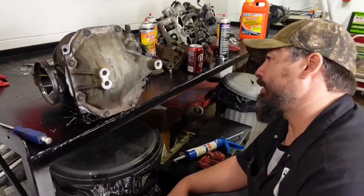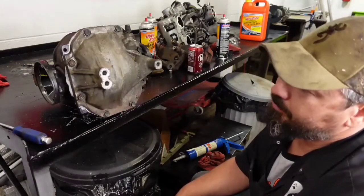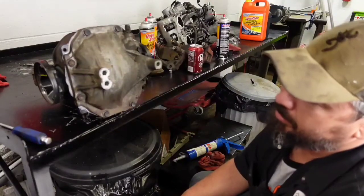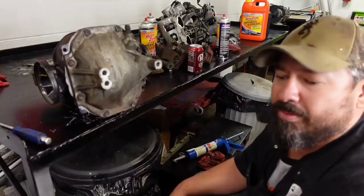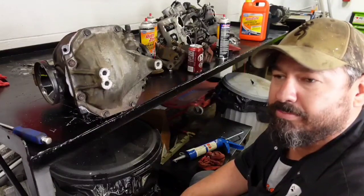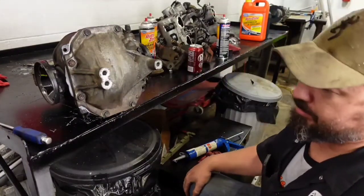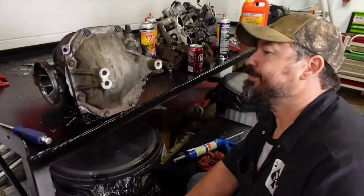I'd rather leave it alone, let it sit and cure overnight — 24 hours, or at least 12. I left the drain plug out of it so it would dry inside too, in case there's any moisture from the cleaner. We'll leave the drain out overnight, let it air dry, heat it a little bit tomorrow, put some fluid in it, roll it around, and work it a little bit. Then we'll flush it out one more time with some old oil, roll it around, and drain it to get any debris out. So far, so good on the welded diffs — everything has stayed together.